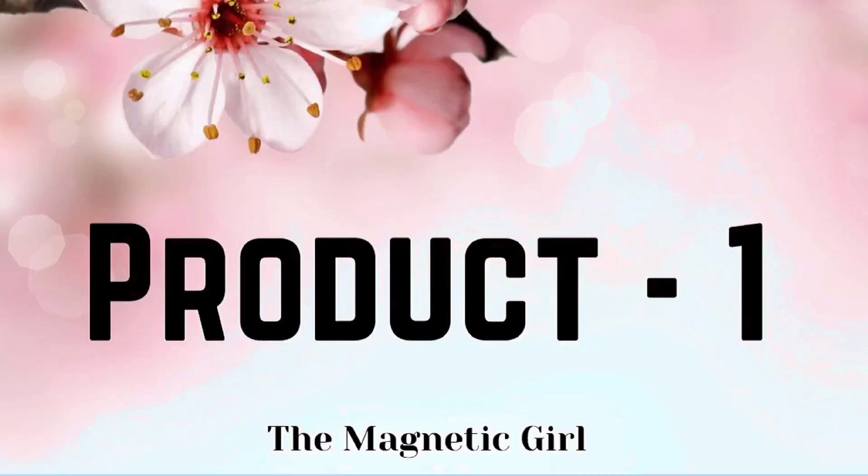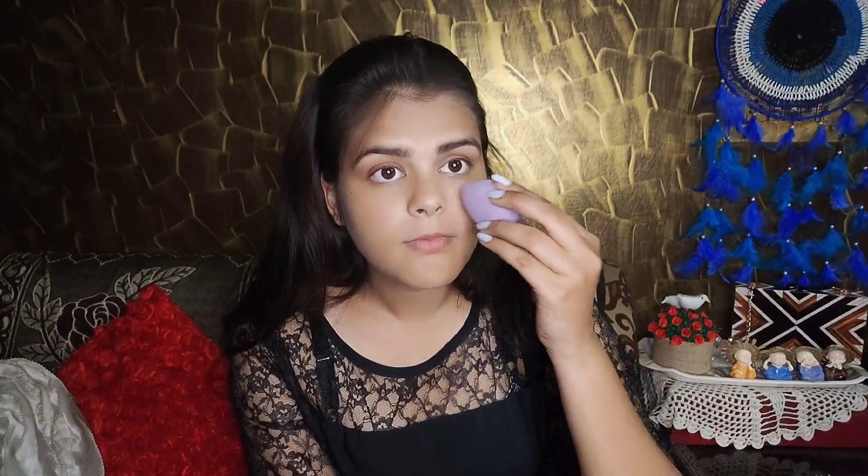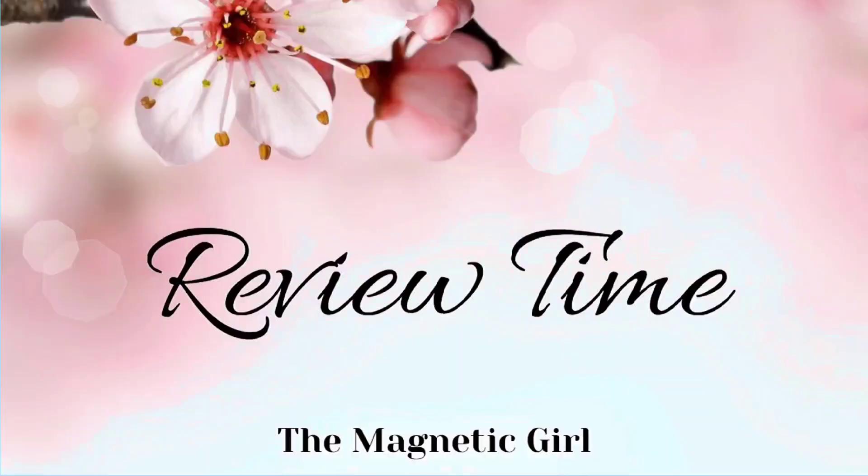The first product is Huda Beauty Illuminating Primer. This looks pretty good — let's try and see. It feels very nice. I would say it is a very lightweight product, and in this price range, this product is very awesome. You must try it. And it feels very cooling.